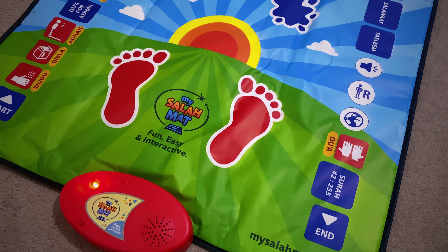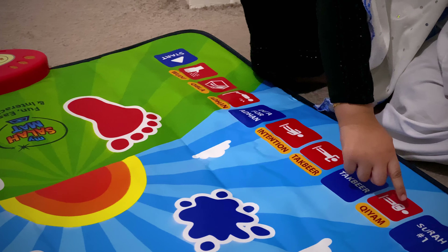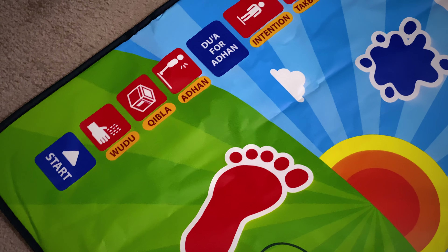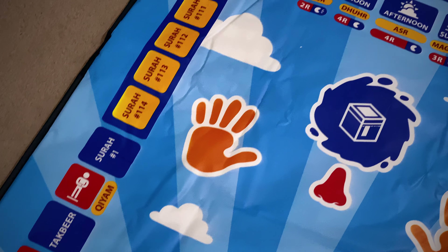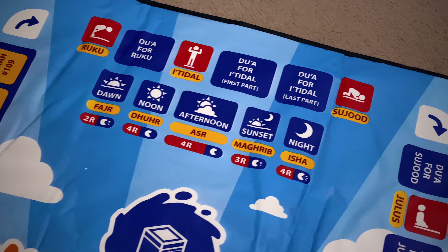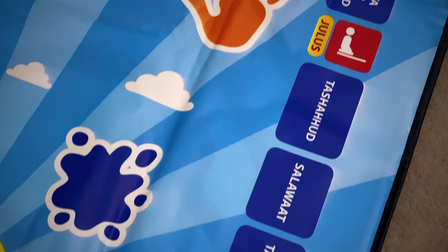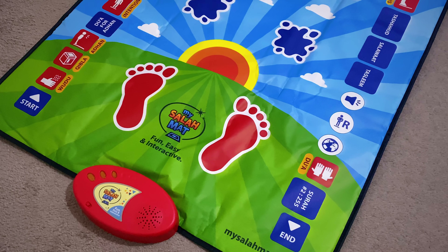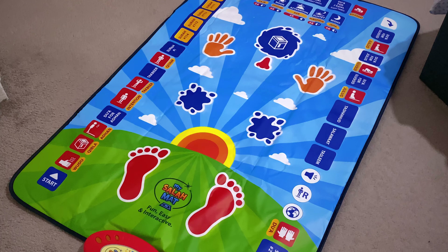So without further ado, let's open the box up and see what we get inside. Alhamdulillah, what you get inside as you can see is a beautiful prayer mat for the children. It has various touch sensitive keys that you can press. And I love the way how they've organized this — you have a starting position going all the way around to the end position. And in between, the children can learn about Wudu, the Qibla, Azaan, the Dua for Azaan, Intention, Takbir, Qiyam, the Surahs, Dua for Ruku and Sujood — all the jewels. MashaAllah, this is such a beautiful prayer mat that the children would find fun and interactive to use.